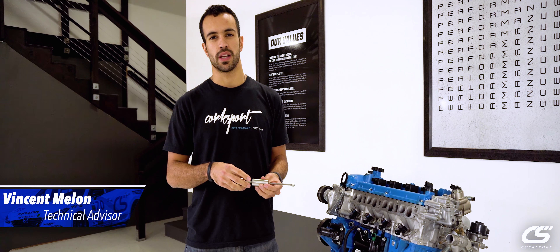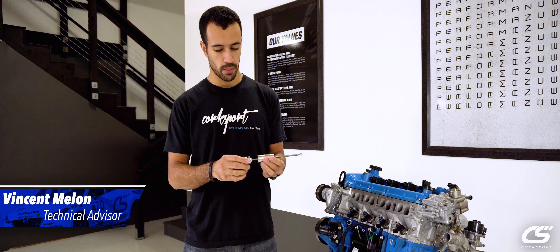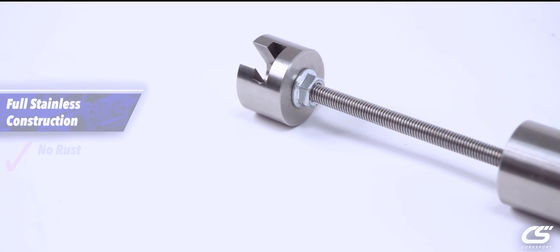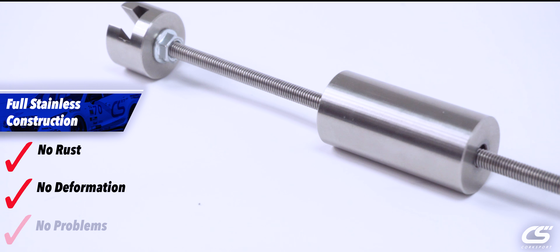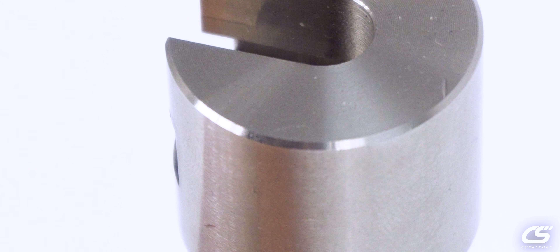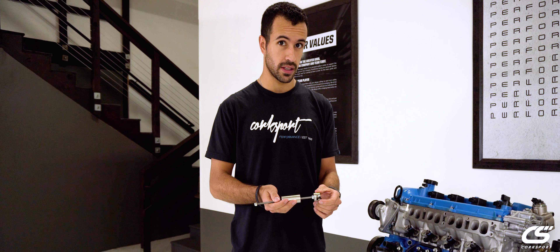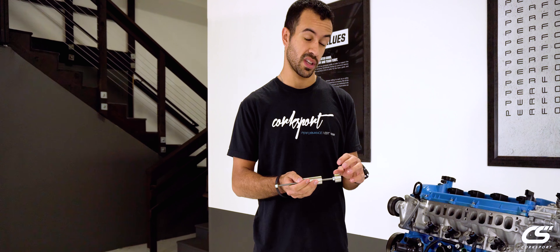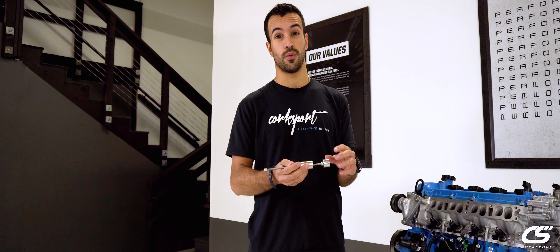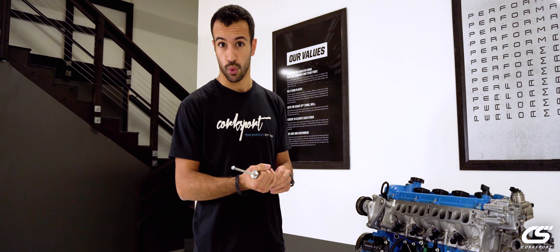Hey guys, Vincent here of Corksport Maslow Performance. Today we're going to talk about the new injector seal puller tool. It's made of full stainless steel versus aluminum, so it's not going to deform or anything like that, and it's going to be able to be used for a lot of repeated uses, which is important.